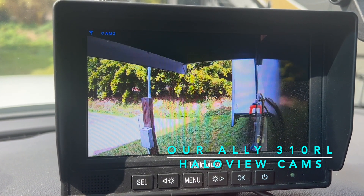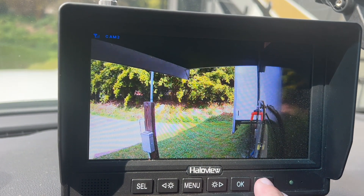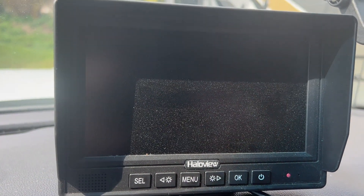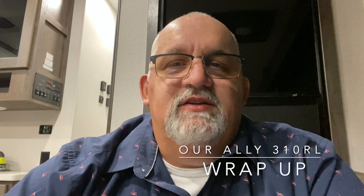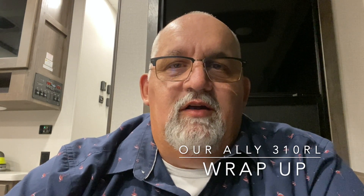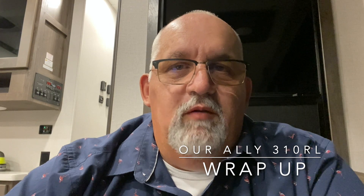I hope you enjoyed this install. Hey guys, this is Tim again from Recreational Retirement. Modifications that we're doing to our Alliance 310 RL are making it feel like home more and more every day.